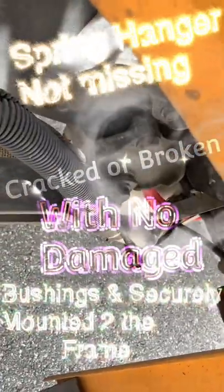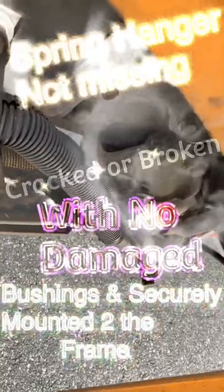Spring hanger: not missing, cracked, or broken, with no damaged bushes and securely attached to frame.